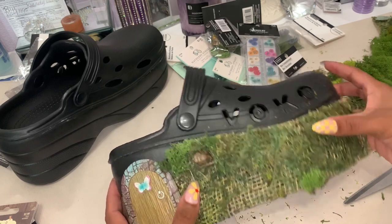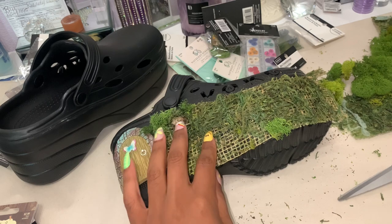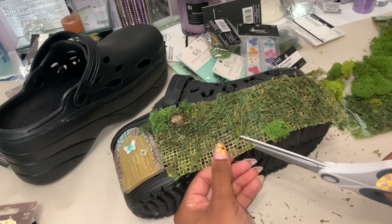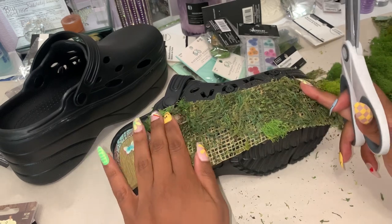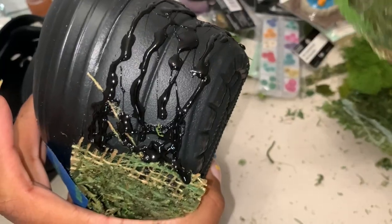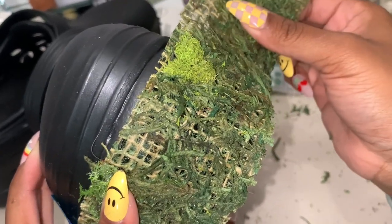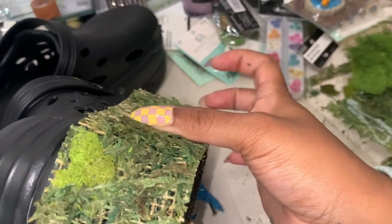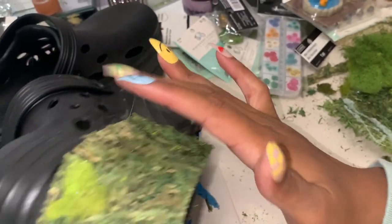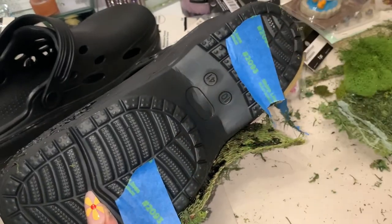I'm struggling with the E6000 because although it has a very strong bond, it doesn't have an instant hold. This is where your hot glue gun and hot glue sticks come in — a hot glue gun dries a lot faster and adds that instant hold, while the E6000 adds that forever hold. You need both. I tried putting tape to contain the glue, but that did not work — I still got glue all over myself.